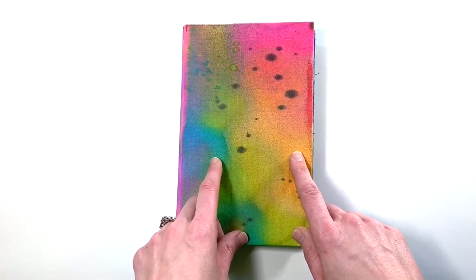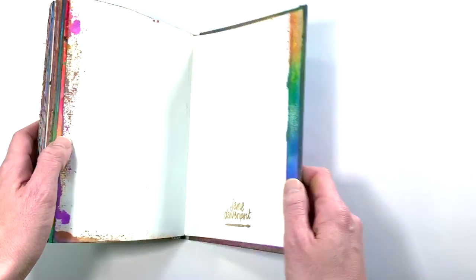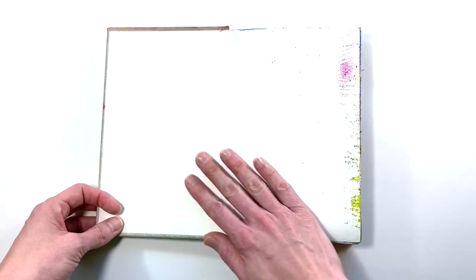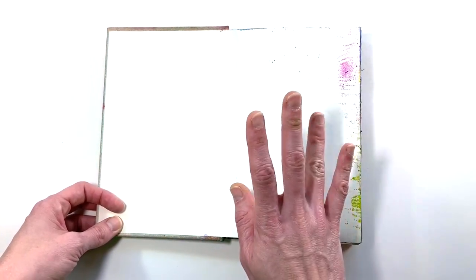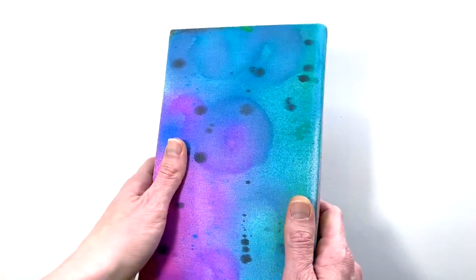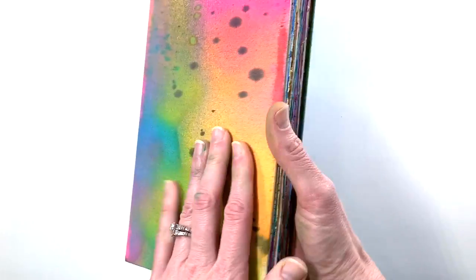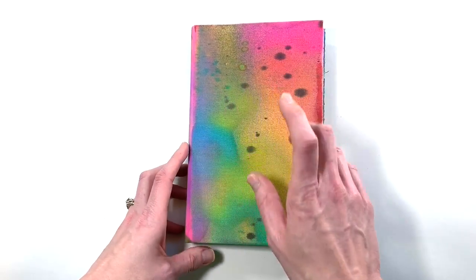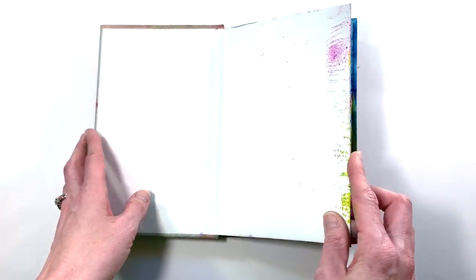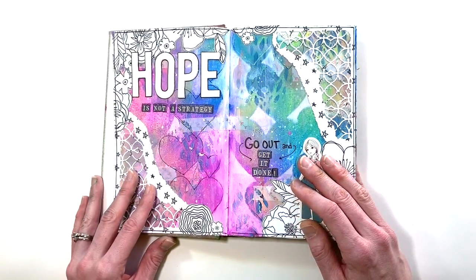I'm not sure if anyone else does the inside covers — I didn't, but maybe I could go back and add some fun quotes. Let me know if you do the inside cover of your art journal. The outside is done with just some shimmer sprays, and I'd love to add something else, maybe a big bold quote. If you have an idea for a quote I could put right here on the front, let me know so I can complete it.